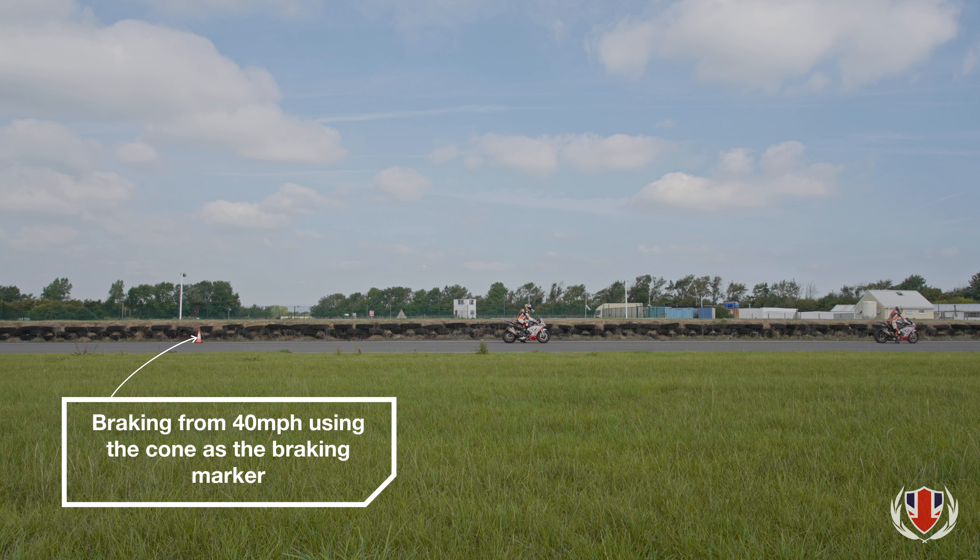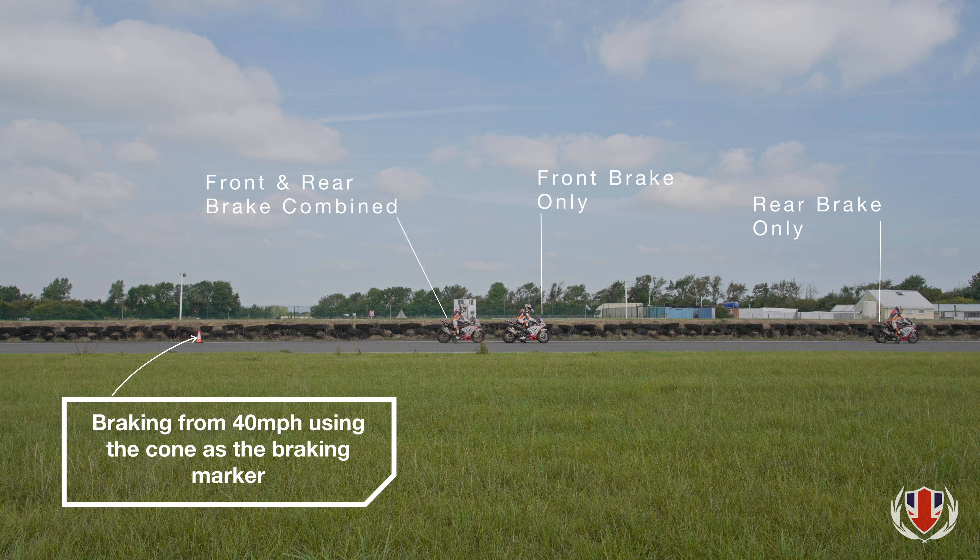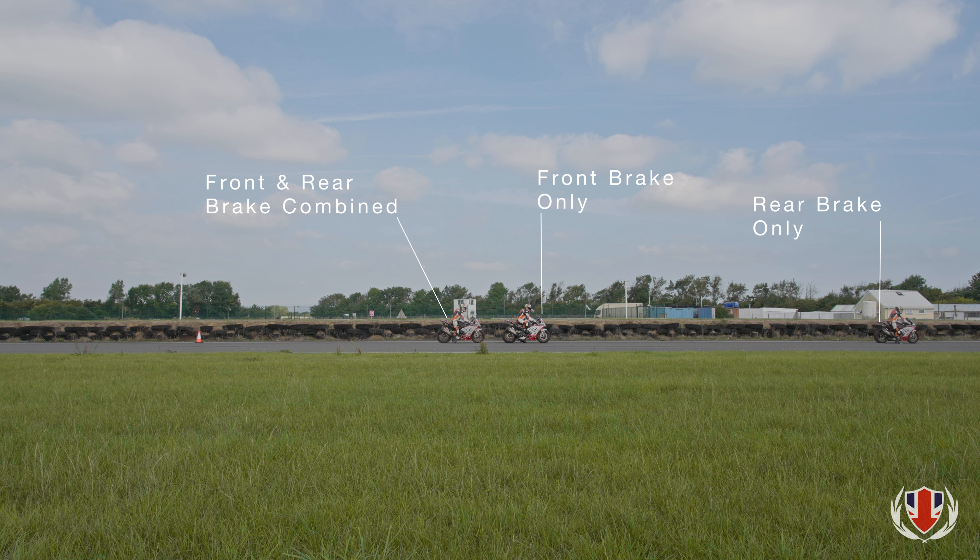Next, our rider adds in the back brake. By applying the back brake smoothly at the very beginning of the braking process and smoothly releasing it as weight is transferred from the rear wheel to the front, our rider can minimise his stopping distance.